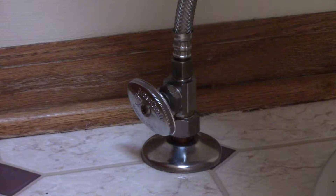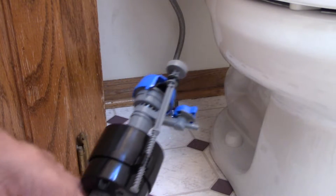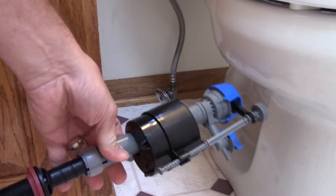I'm going to replace the float assembly in my toilet because it's constantly running. First thing you need to do is turn off the water supply by turning that completely clockwise. This is my new float assembly that I picked up at Lowe's.